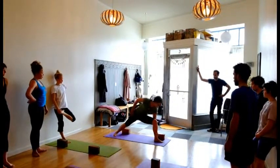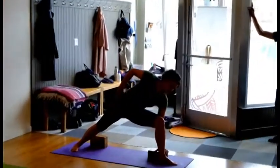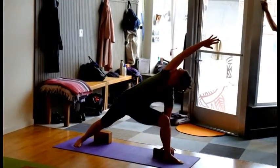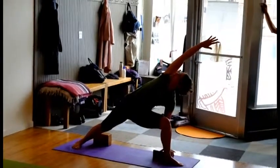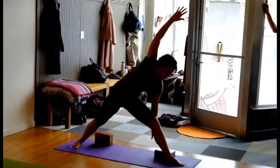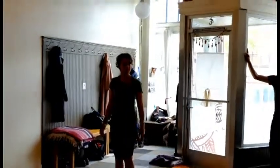Then I'll bring my hand down to the floor or to a block, and I'll bring my other arm over my ear and look up. See if you can lunge more deeply into the pose. To come out, I push through that front foot, straighten the leg, bring my feet forward. Let's try that.